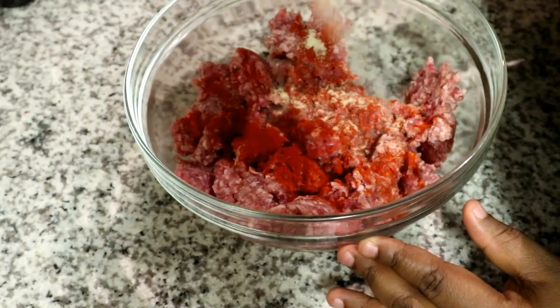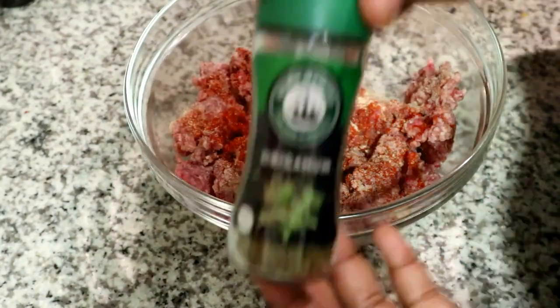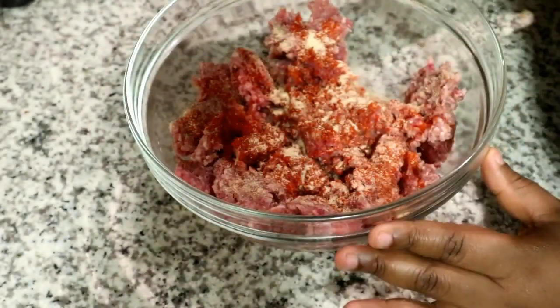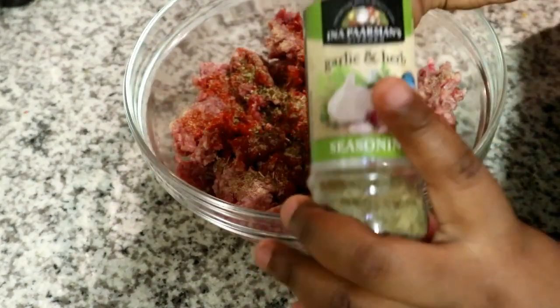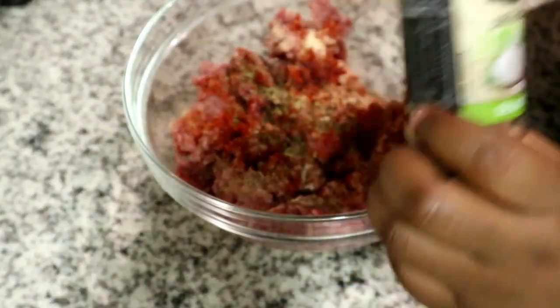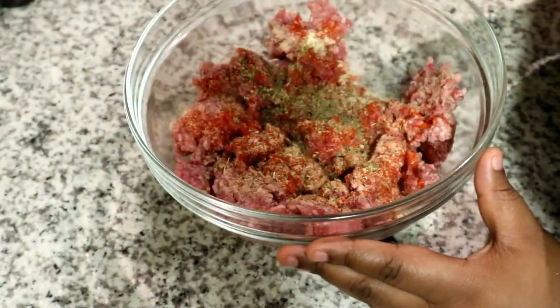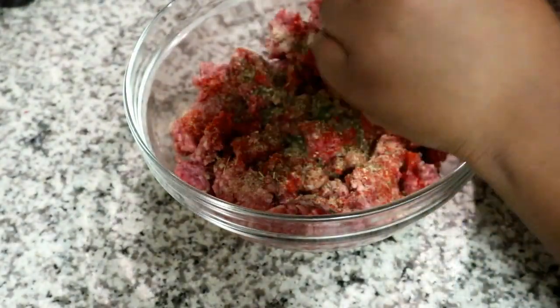If you don't have crushed garlic spice, you can add fresh minced garlic. Then I'm going to add some oregano, and next I'm adding Ina Paarman's garlic and herb seasoning just to enhance that garlic and herb flavor. I'm also adding some dry thyme because I had it on hand.